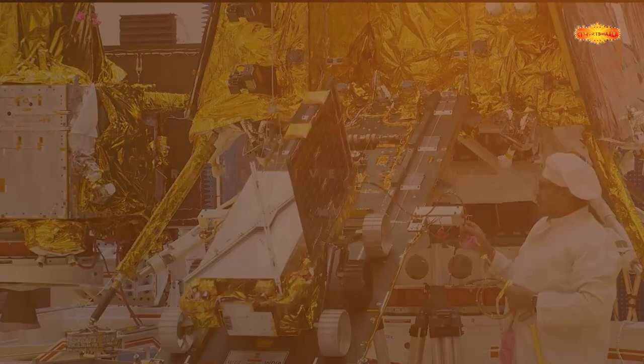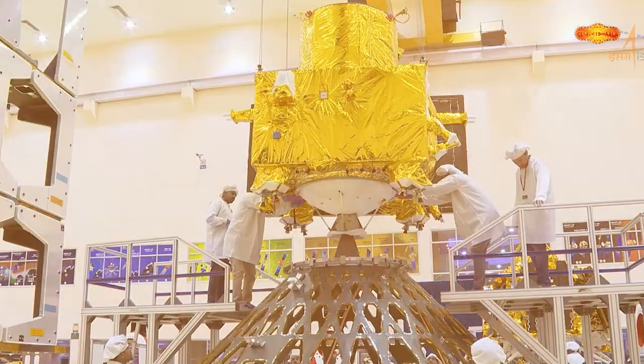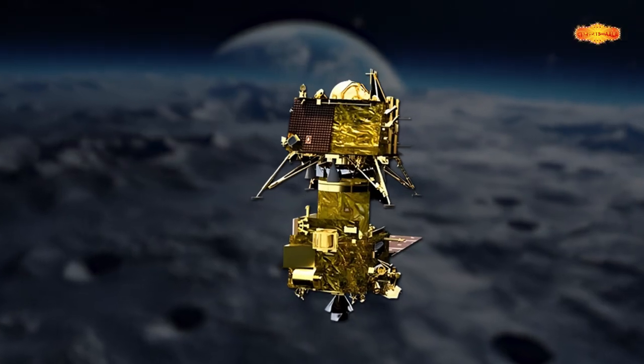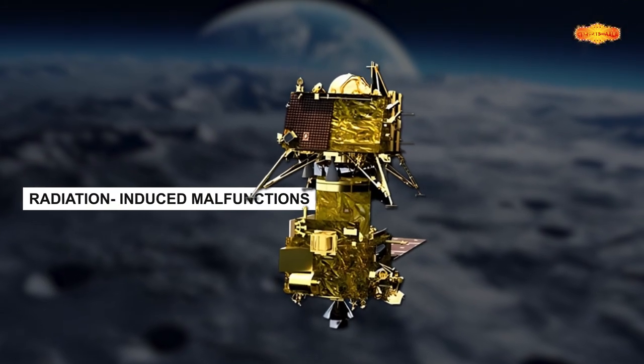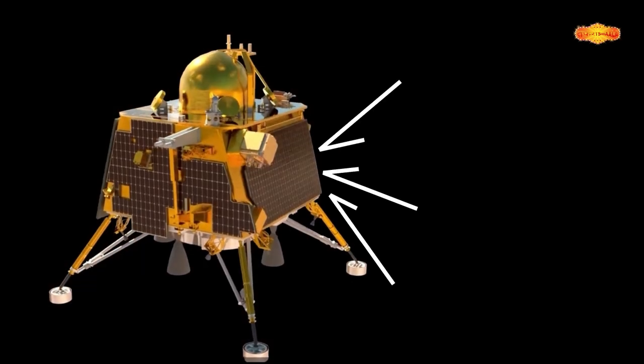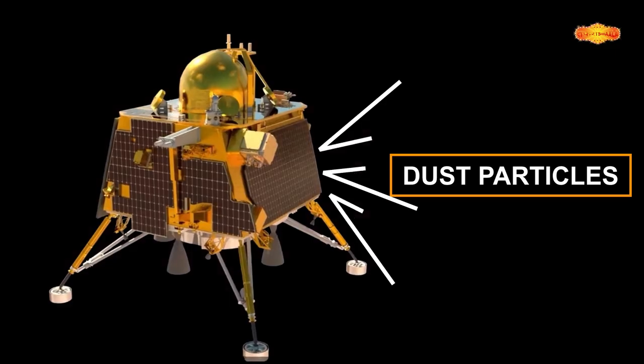Second, reflectivity. MLI can act as a reflective element because yeh solar radiations ko reflect karne ki quality rakhta hai. Without this multi-layer insulation ki wrapping ke, a spacecraft can face a lot of issues like radiation-induced malfunctions and a shortened lifespan. MLI can also act as a layer of defense against dust impacts, jo ki help karta hai to protect delicate internal instruments.